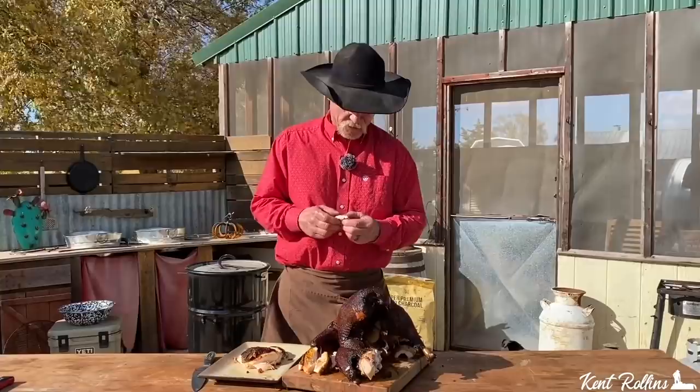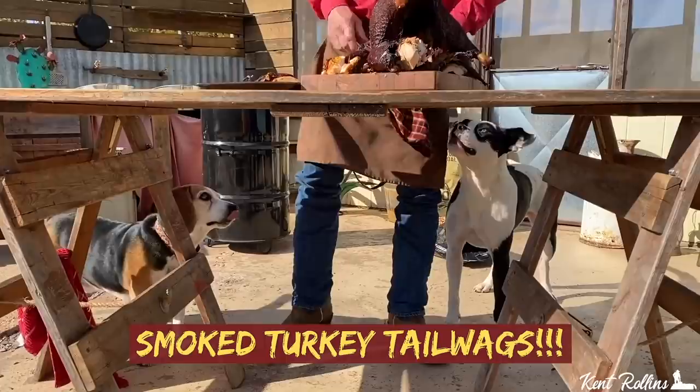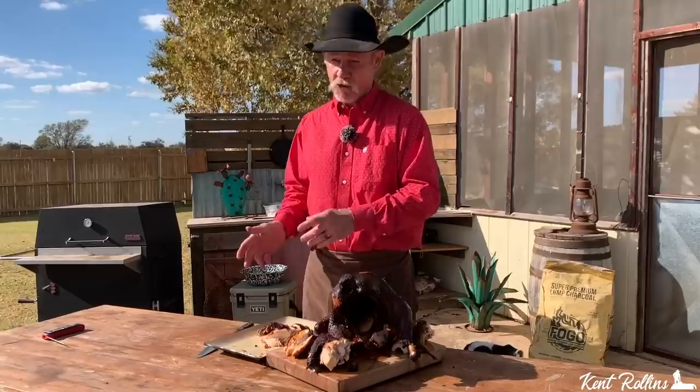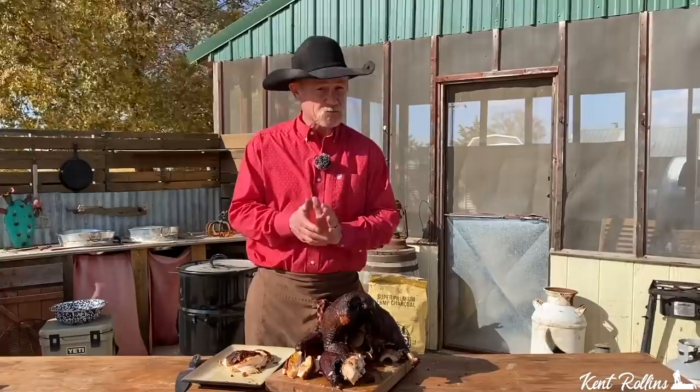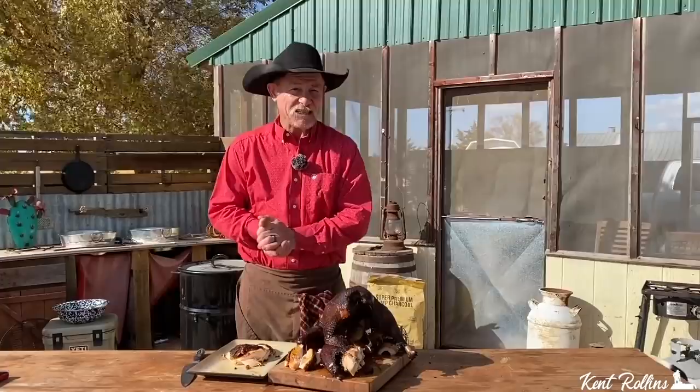A brined bird will cook quicker than one that is not brined. We went about four and a half hours, and this bird was right on the money — about 160 to 165 when we got done with him. Don't tin him — you're going to ruin that good crispy skin. Let him sit about 40 minutes, and then let's cut that bird up and gather around the table. When you go to cut a turkey, cut him along the breastbone and then lay him out and cut across the grain — that way he's going to be the most tender. Let's bless it and let's be glad we got it, because that is some fine dining right there.